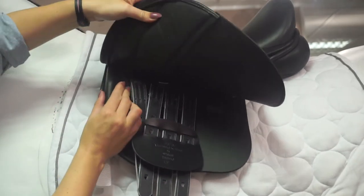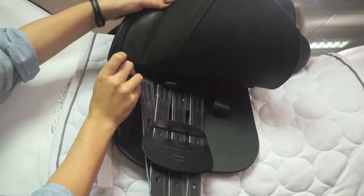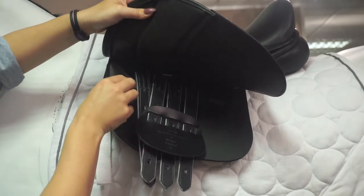The saddle also features removable knee blocks, which help achieve the best position for the rider.